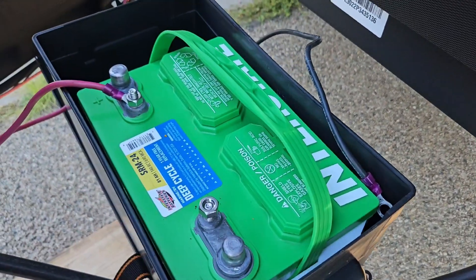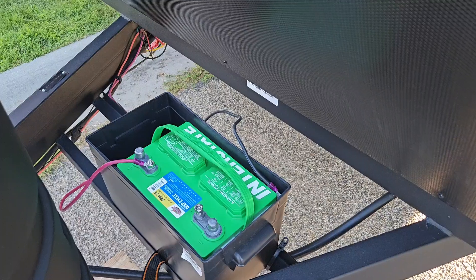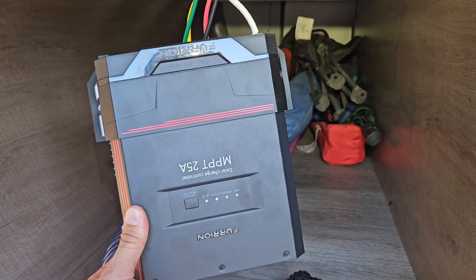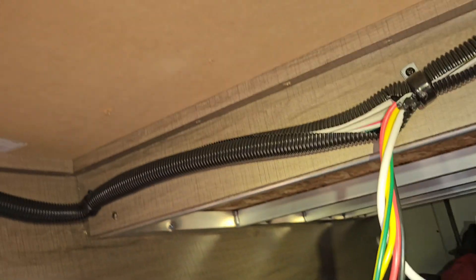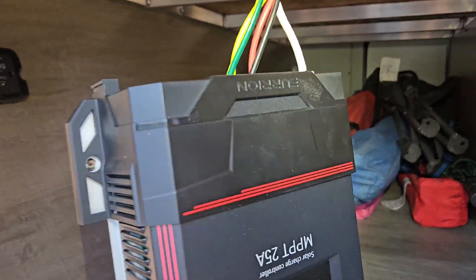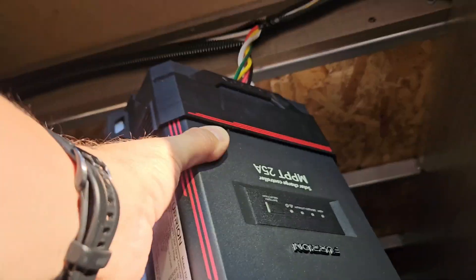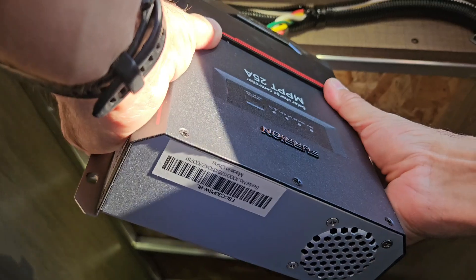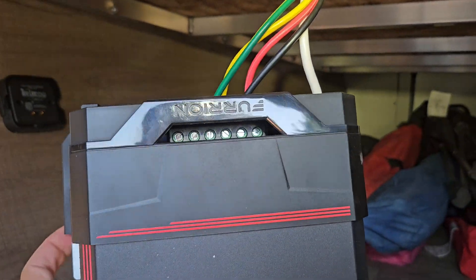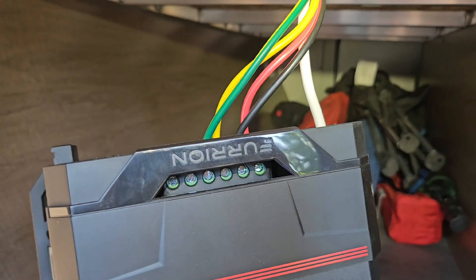I've disconnected the negative battery cable so the battery is disconnected. Up on top of the camper, I disconnected the solar panels from the input block so there's no power going into the charge controller. I've unscrewed the charge controller from where it was mounted inside the access cabinet. With that unscrewed, you can pop it free — it releases and slides up — giving you access to the screws so I can unscrew those and swap the two wires, which is easier than trying to fix it at the frame.